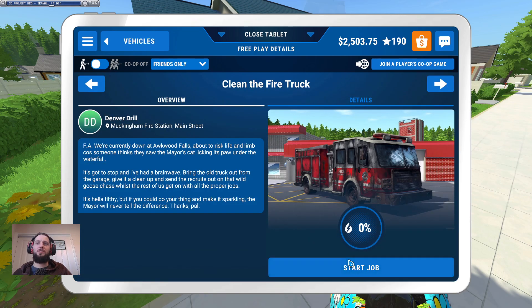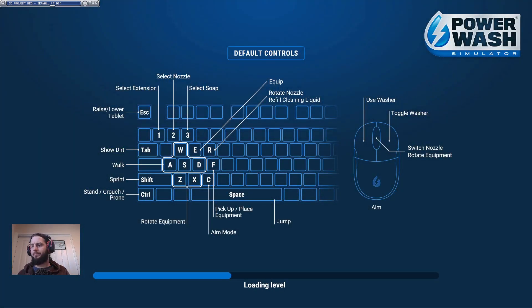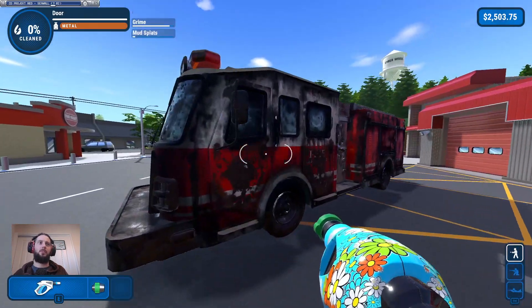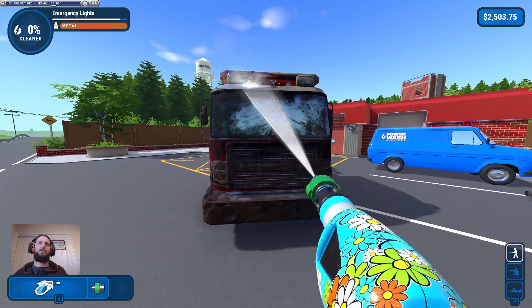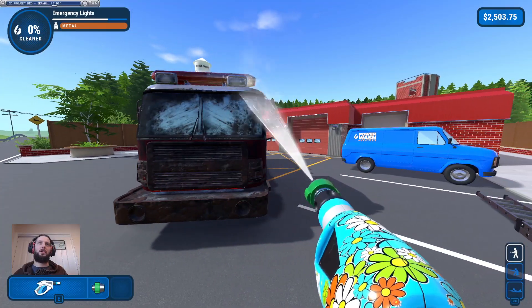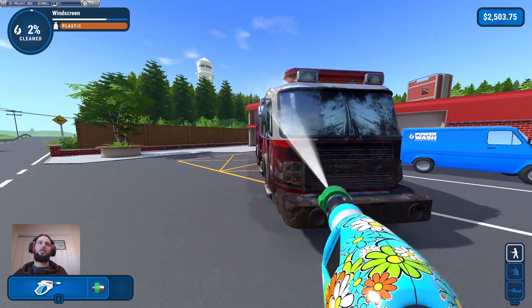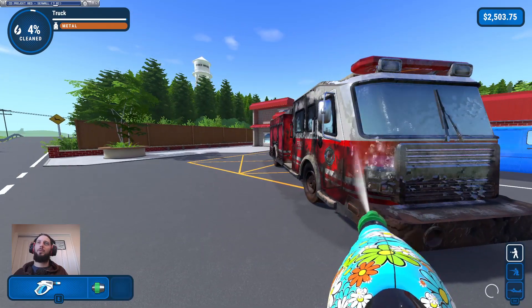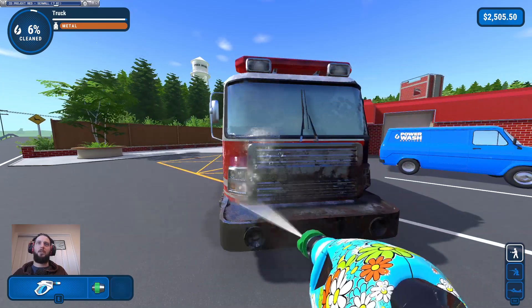The fire truck is another one that took a long time initially because of all the rust — so long and thanks for all the rust — but it's not going to last very long this time around. There's also an achievement for this one where you've got to clean all of the lights first or something. Definitely a lot easier to do if you're not using the pro washer, because otherwise you'll just accidentally spray something and it'll clean.